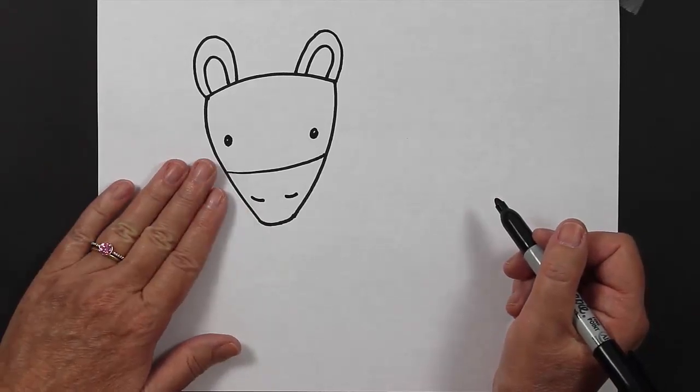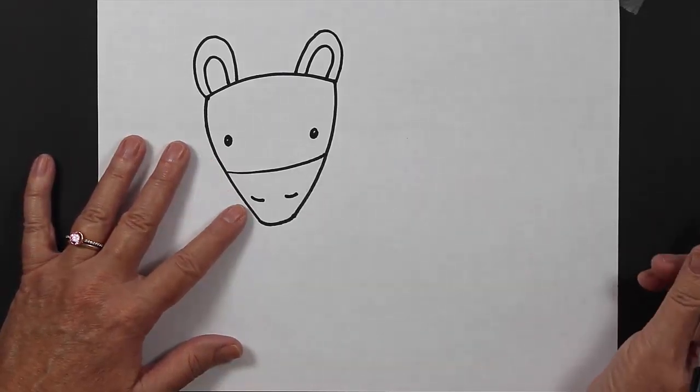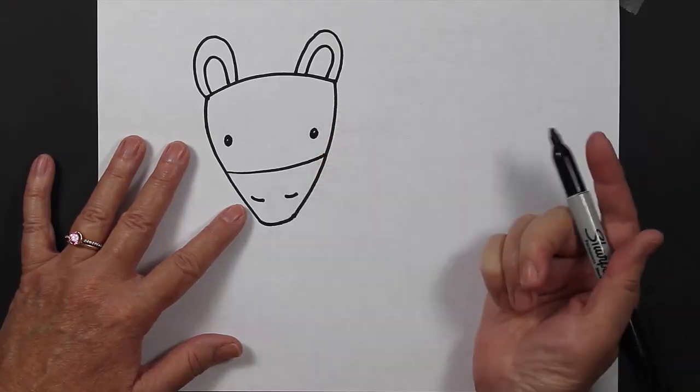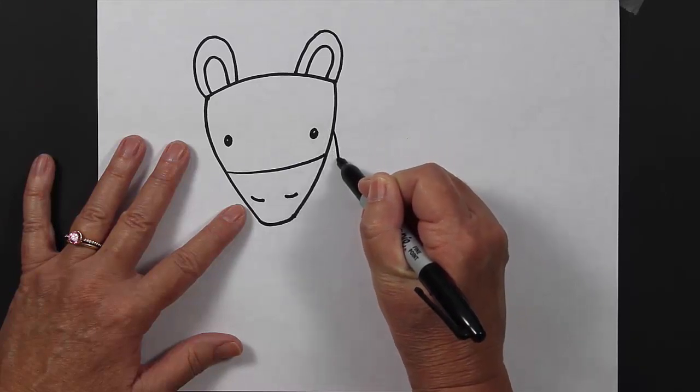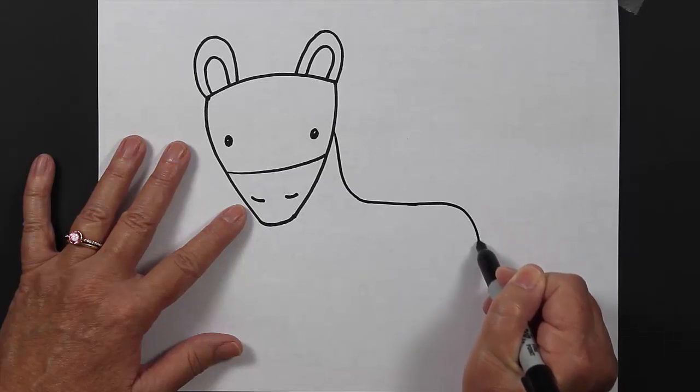Before we put our stripes on our zebra, we're going to create our body. What we're going to do is start in about the middle of our face on the right-hand side, and we are going to make a line that curves down, curves around, and curves down again.